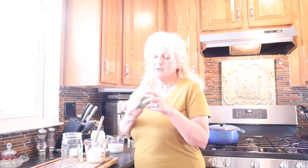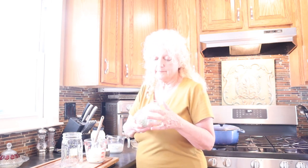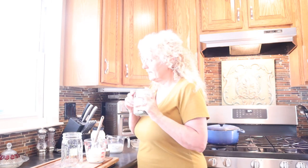First off, I mix up my own ranch seasoning and I'm going to put a link to that at the bottom so you can get my recipe on this. I have dill, and I did a video on drying and dehydrating my chives, which were ready in my garden. I decided to go ahead and do a video on dehydrating the chives, so if you haven't seen that, look that up.